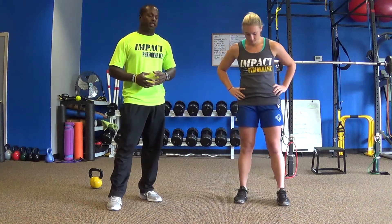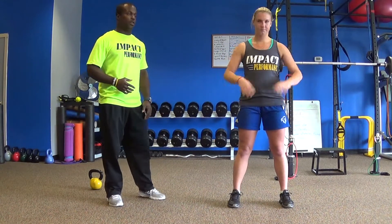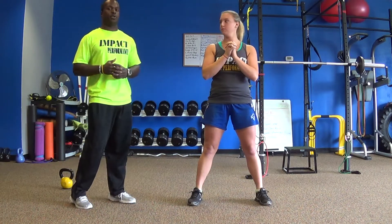The first squat that we're going to do is our bodyweight squat. Jen is going to come feet outside of hip width, hands out in front of her, and she's going to stay back on her heels as she squats down below a 90-degree angle. This exercise activates a lot of muscle fibers throughout the leg, the lower leg, the thigh, and also works on hip and back extension.